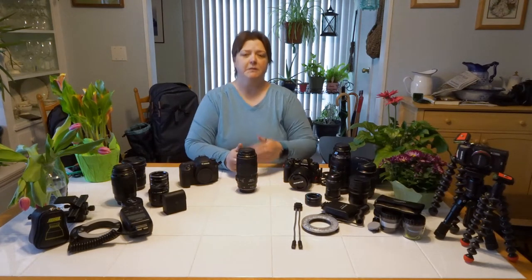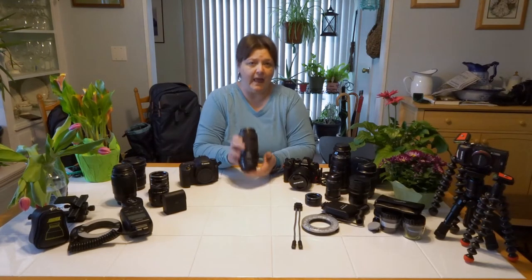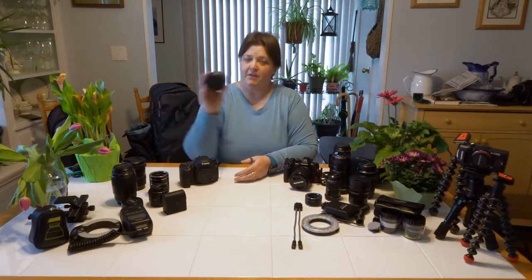With a zoom lens, you're compressing the image — you're squishing it — and what it does is create a shallow depth of field behind your subject. That's why zoom lenses are commonly used by portrait photographers with a 100-400 or longer focal length, because it allows you to get that shallow depth of field even at a distance. So zoom lenses are great for macro photography if you do not have a dedicated macro lens.